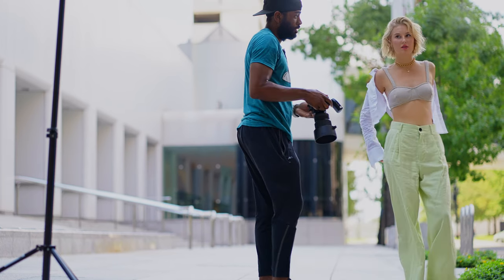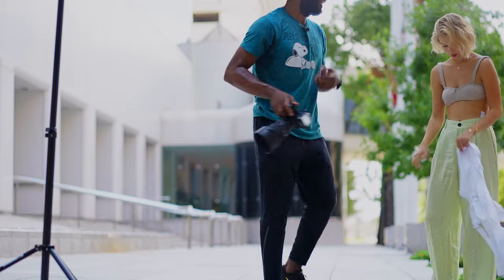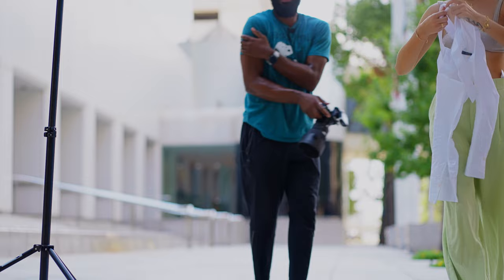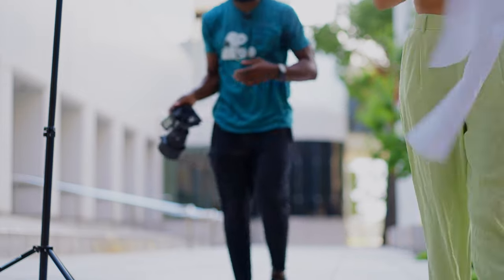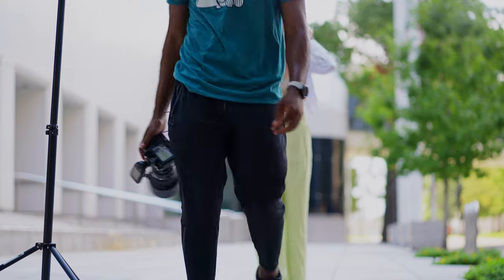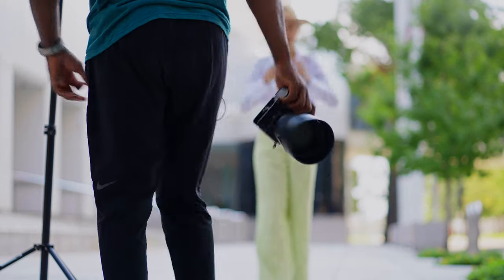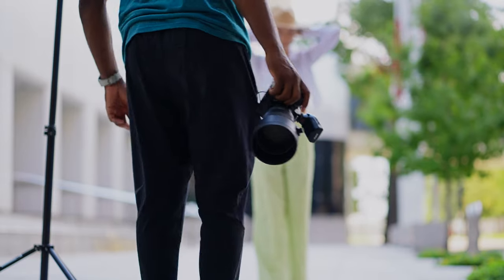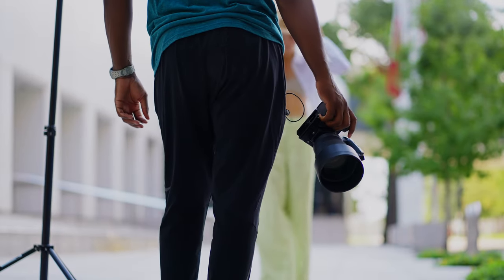Actually, maybe I can take this off. Yeah — actually keep it on right now and drape it around your shoulder for a couple. So let's put that back on and drape it around. Awesome, awesome, awesome guys — she's liking the photos. Perfect.